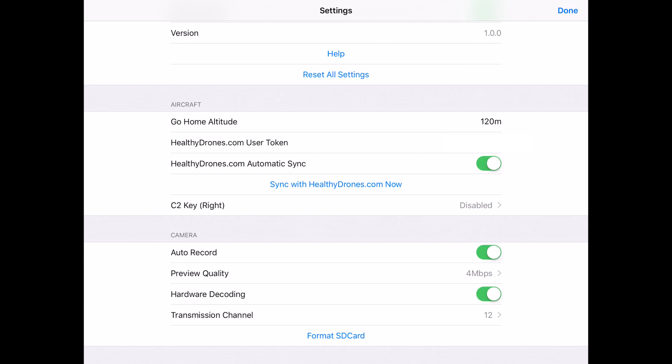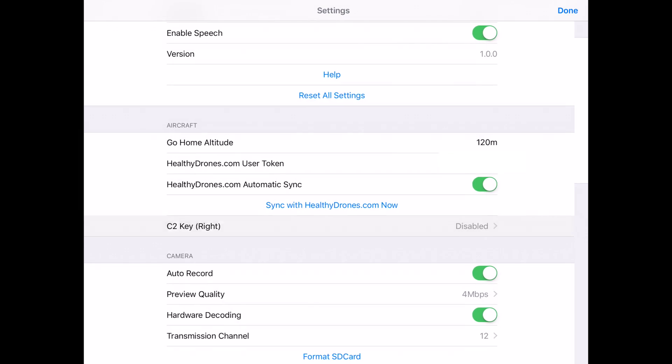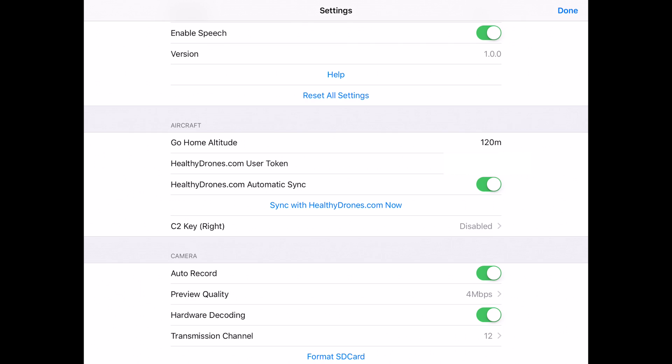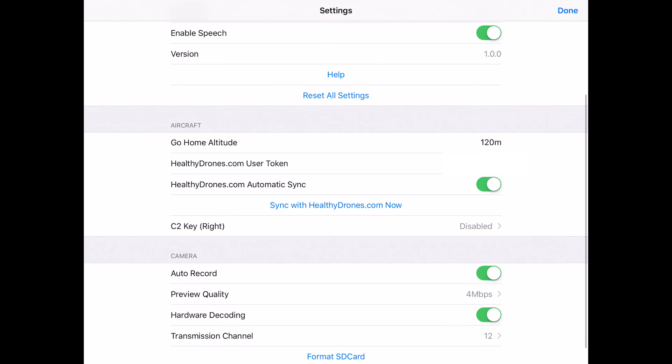You can assign the C2 key on the right side of the controller — the button underneath — to any of the available functions. I currently have it disabled. Below that is auto record, which will automatically start recording once the drone starts flying. You can set a preview quality; I have it at 4 megabits, which works fine. If you see quality issues, you can increase that value. There's also a transmission channel setting so you're not stepping on others' control commands when flying nearby.